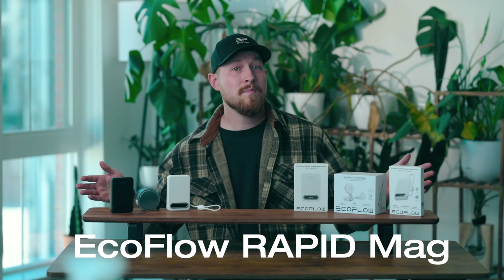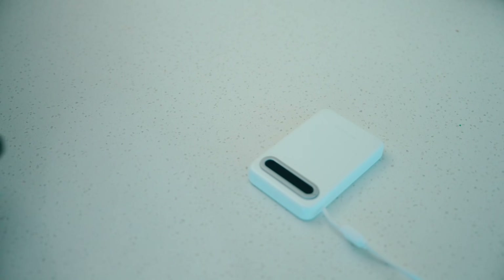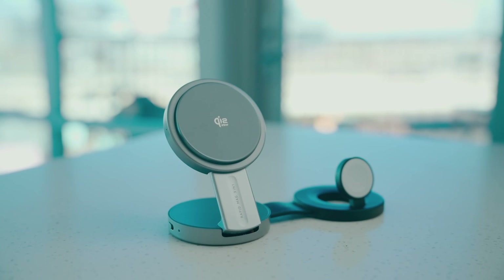That's where the all-new RapidMag power banks come in, making it the perfect companion for your smartphone and your other devices. In the next few minutes, we'll walk through every feature, show you how it performs, and explain the small details that make a big difference. So, let's get started.